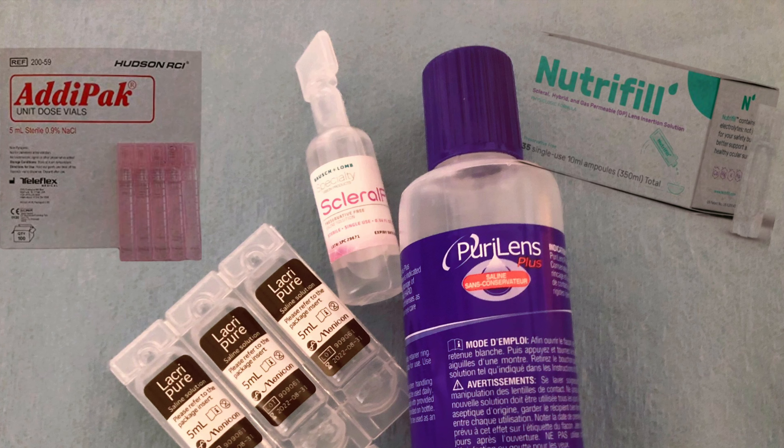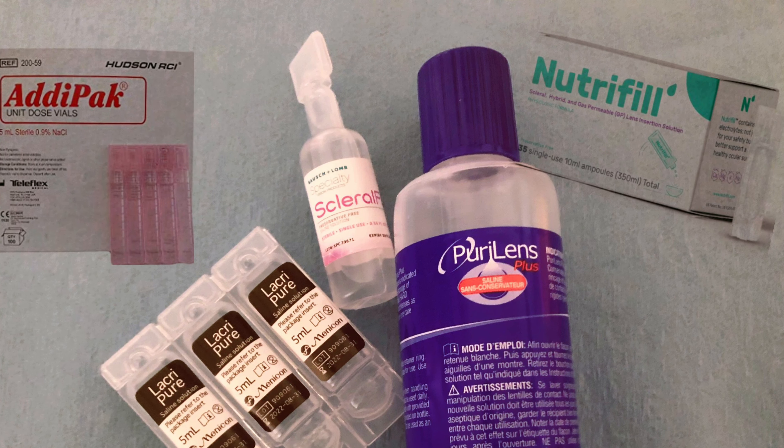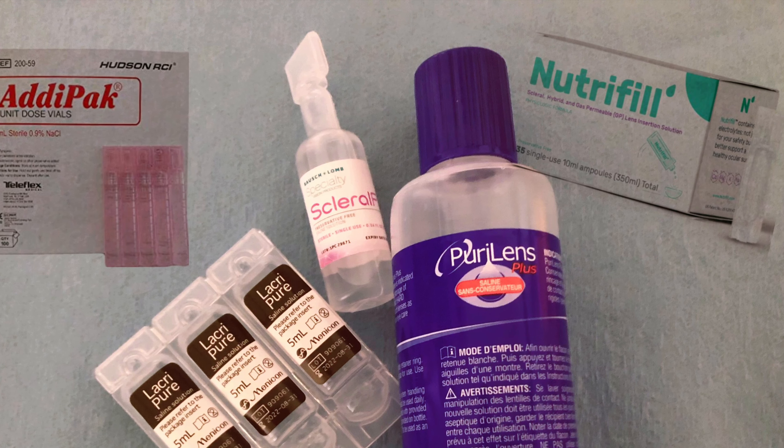Again, it is important to know about the different options, but it's more important to talk to your doctor first.